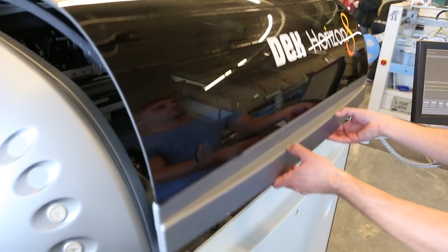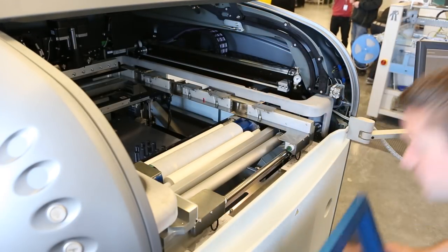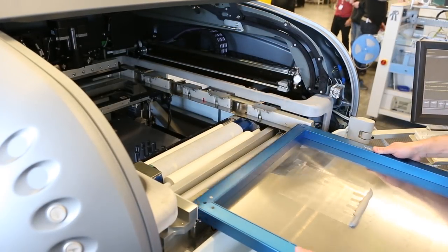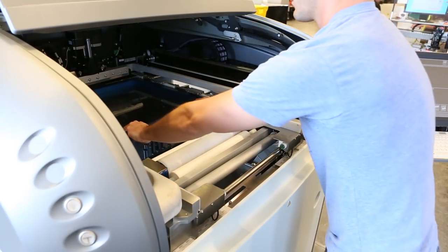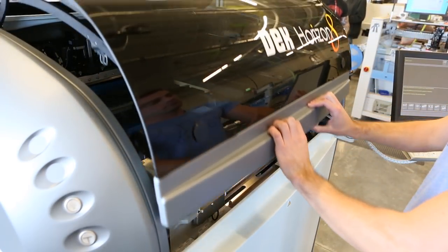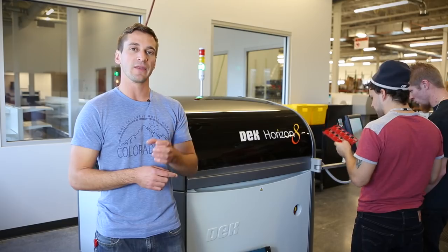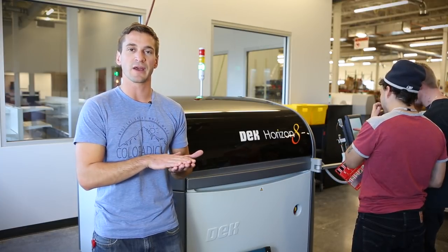What's nice about this machine is it is a very automated process. Our previous machine was very manual — you had to do a lot of manual adjustments to get the stencil on the board to align correctly. This machine is all software driven, very semi-automatic. It uses a camera that looks up and down, so it looks at the stencil and the board at the same time, then moves away and mates the two together for a perfect match every time.